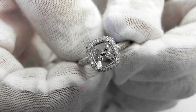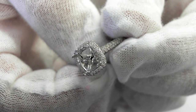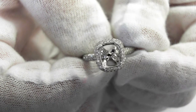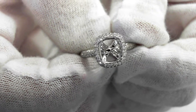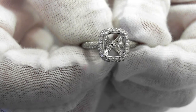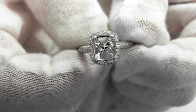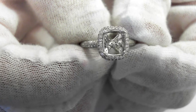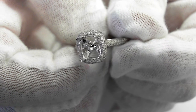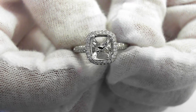Here's a beautiful semi-mount halo design, designed for a princess cut, a radiant cut, or a squarish emerald cut — about one and a half carats. More importantly than the weight are the dimensions for the stone: anywhere between 5.5 and 7 millimeters per side would be just right, and it can be either square or a bit rectangular.